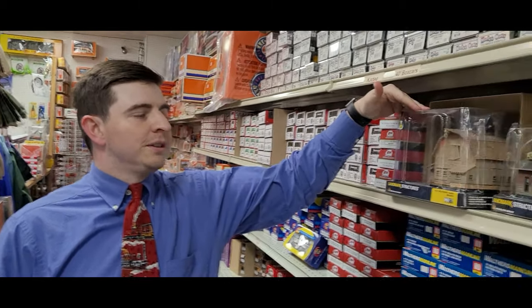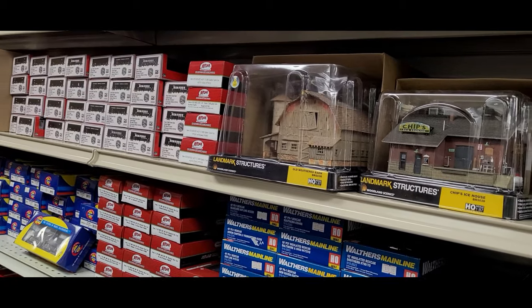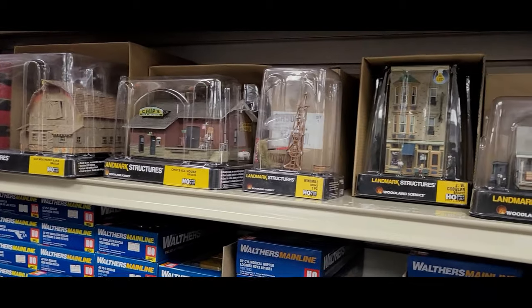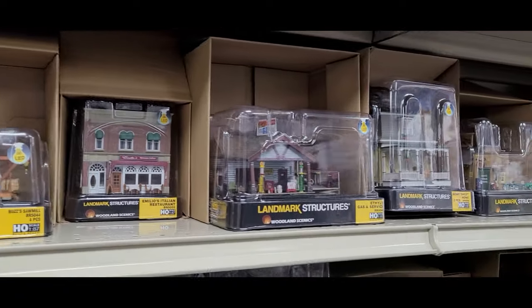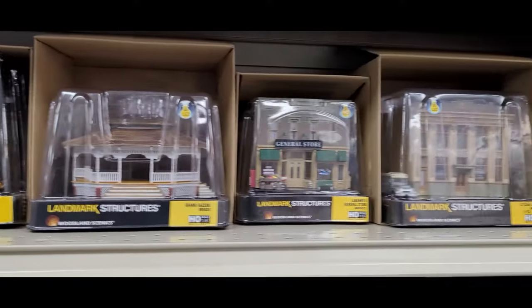Another new attraction we have here at Yankee Dabbler — as you can see, we have all these brand new buildings from Woodland Scenics. I've got a whole bunch of different buildings, everything from rural structures to cities, townhouses, gazebos, windmills, farming equipment, post offices — whatever you would want on your layout. And these are incredibly detailed.